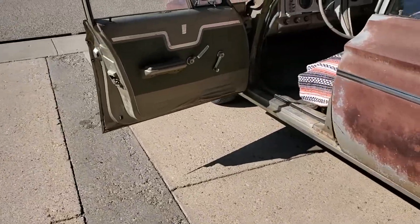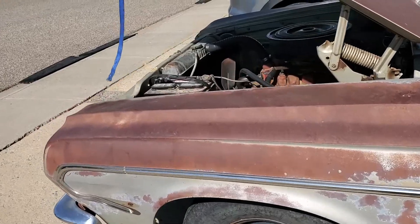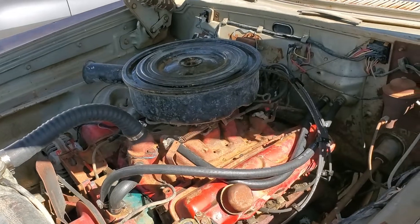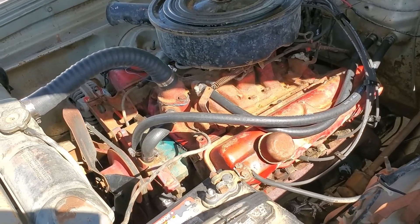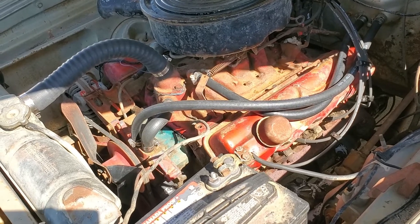Up front, we ran new rubber fuel line to the fuel pump and everywhere — it pumps gas, the fuel pump works, everything is good that way. Next, put on another new set of spark plug wires and new spark plugs, just to make sure.